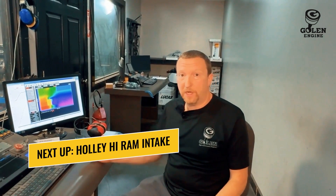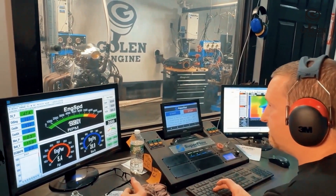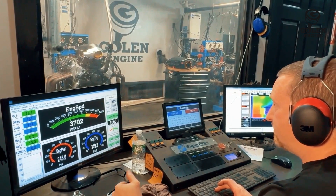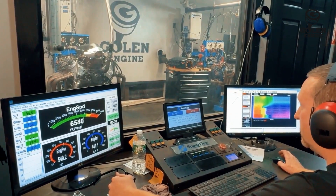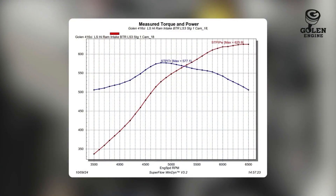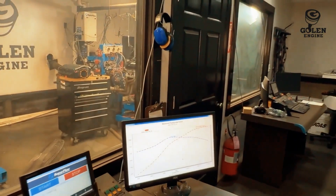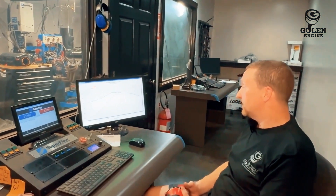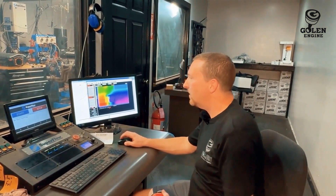We're on with the 416 BTR Stage 1 cam, now we got the Holley Hi-Ram on there, which obviously we expect to lose a lot of torque compared to the Fast intake. So let's see what happens — I expect some higher horsepower for sure. That pulled 625, so that's 10 horsepower higher, but we're still only at 24 degrees, so we still have two more degrees to go. That smaller cam really doesn't look like it wants a lot more RPM — it looks pretty flat on top. I think I'm going to leave the RPM at 6,500 but let's go in and try 26 degrees of timing.